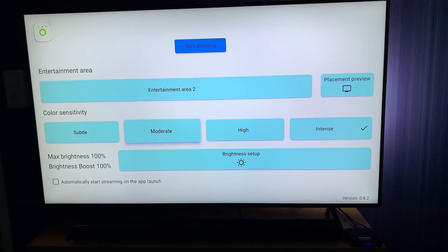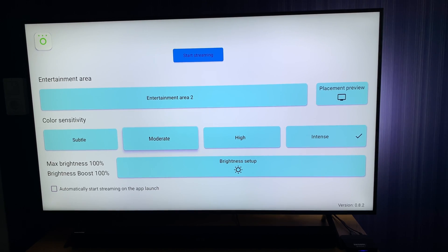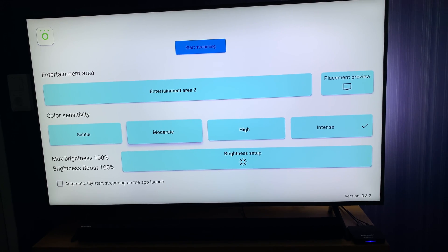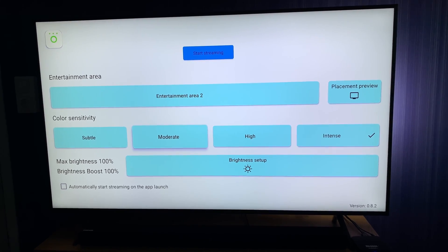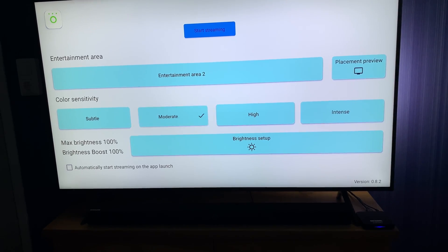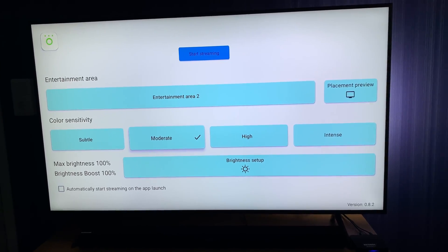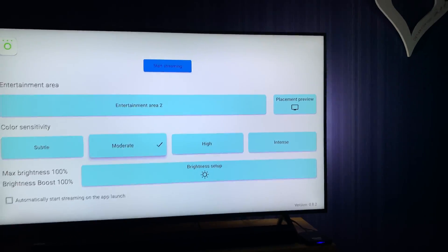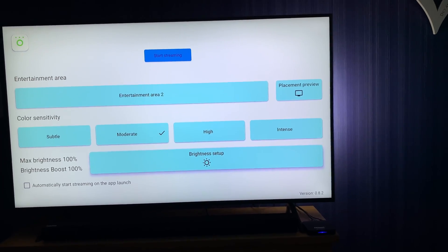Below that you can choose how sensitive the lamps should be when switching colors. For this demo I had intense settings, so it changes the lamps very quickly for the colors on the screen. But usually I have it on moderate for normal use because I don't want them flashing so heavily all the time.